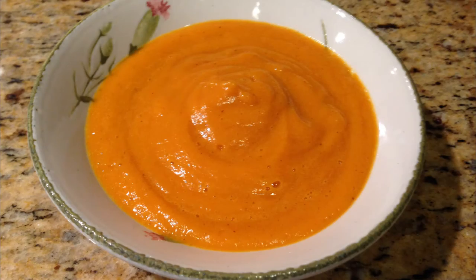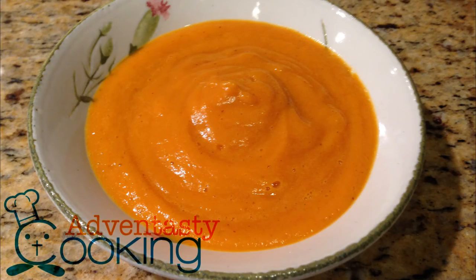That's it, we are done! Wow, such an easy recipe! Serve hot in a bowl. Now that's Avin Tasty!